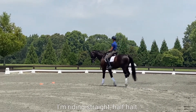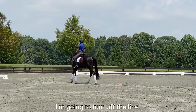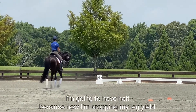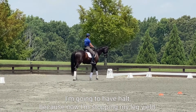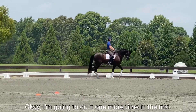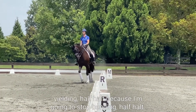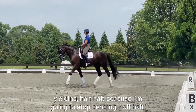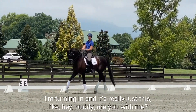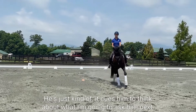Now I half halt again, I'm riding straight, half halt — I'm going to get a new bend, half halt — I'm going to turn off the line, do my leg yield, do my leg yield, do my leg yield. Half halt because now I'm stopping my leg yield, and now I'm just going to let him smoothly cruise over. One more time in the trot, right hand: right, half halt, yield — good, yielding. Half halt because I stopped yielding, half halt because I'm going to stop bending, half halt — I'm straight, half halt — I'm bending, new half halt — I'm turning in. It's really just like 'hey buddy, are you with me?' — and that cues him to think about what I'm going to ask him next.